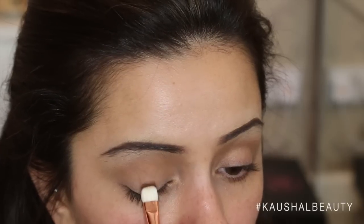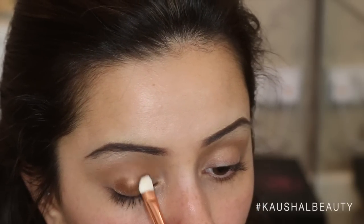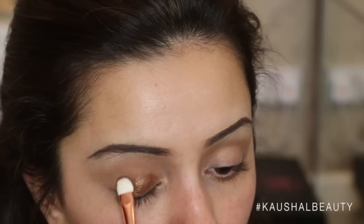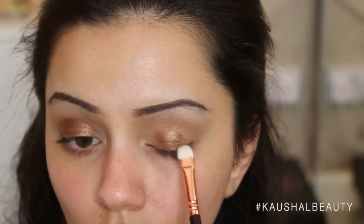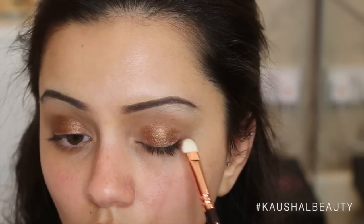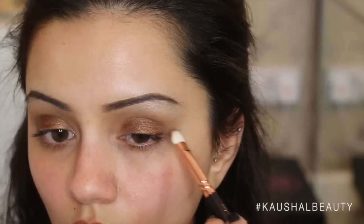Then I took this gorgeous shade from MAC called Tempting and sprayed a flat shader brush with some Fix Plus spray just to make the product really pop and stand out. I'm applying that to my lid and not focusing this color in the inner or outer corners of the eyelid because I'm going to go in with a different color there. I'm just making sure I'm happy with the overall color and that both eyes are the same.